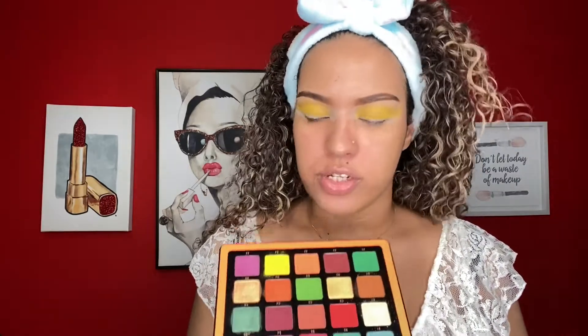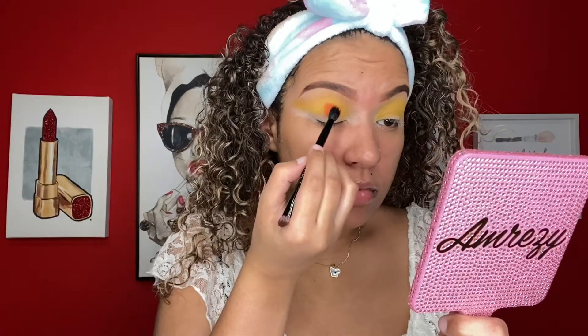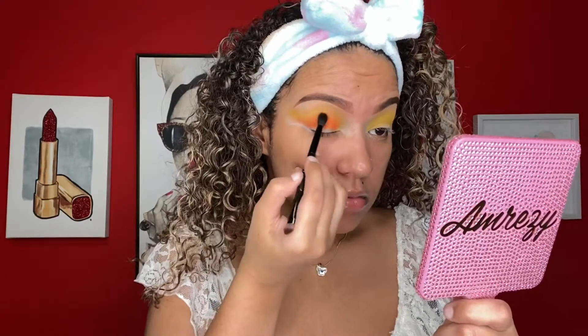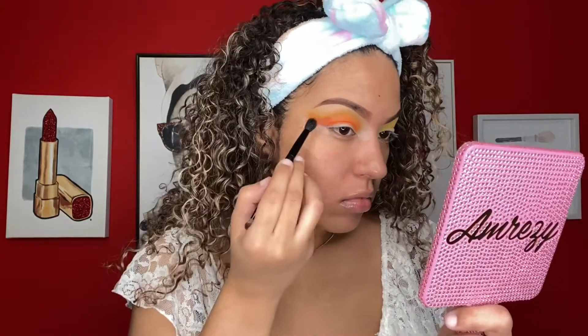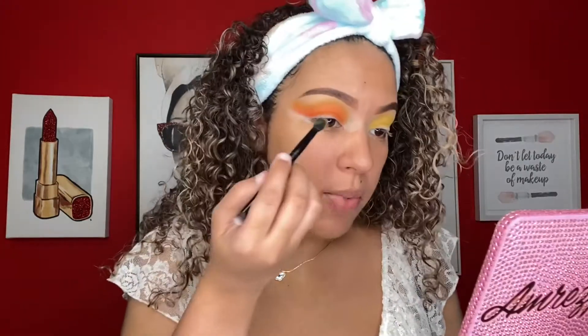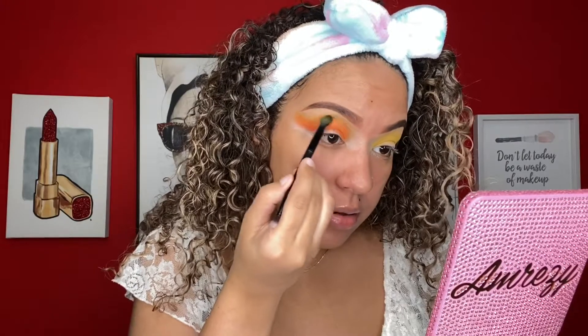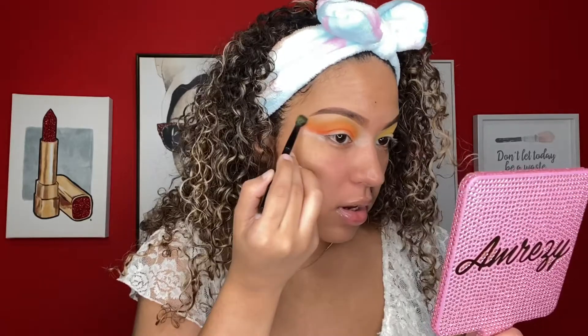Now right underneath that yellow we're going to blend in some orange — we're going to be using this orange. It looks kind of toned on camera but it's very bright. Now I'm going to go back in with that yellow to make sure everything is nice and blended. Sometimes for that you just have to keep going back and forth between colors.